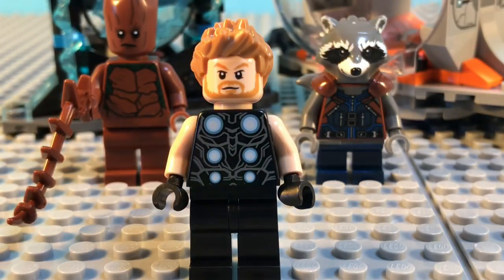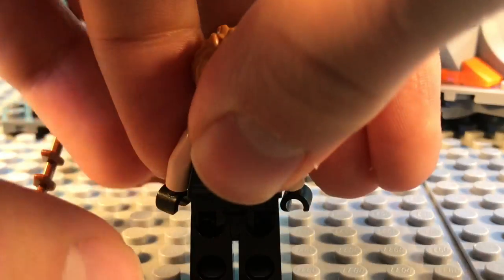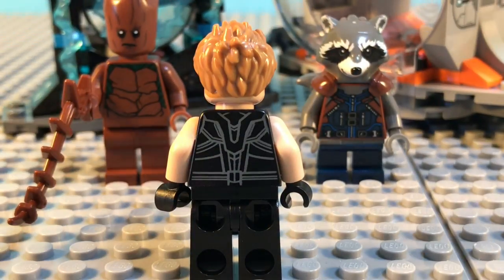He does have this new torso print, which is a bit simple, but nothing too big. No leg printing on the back. He does have a little more torso printing, but very simple.